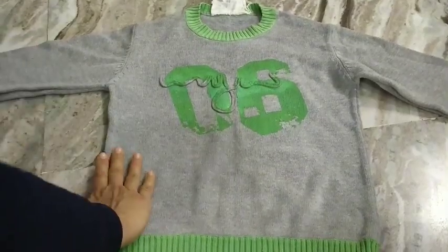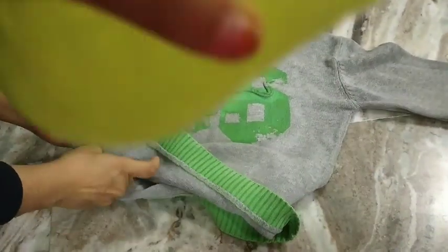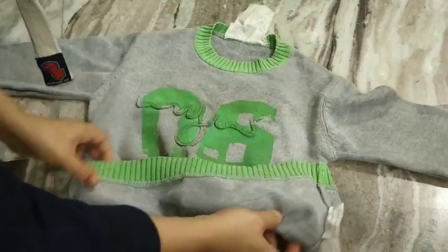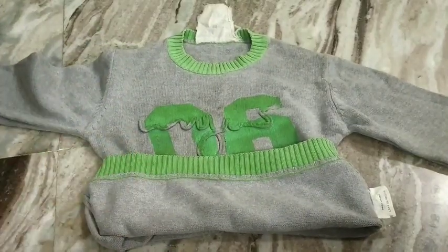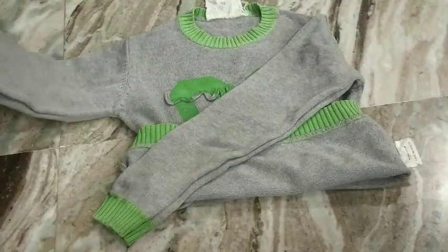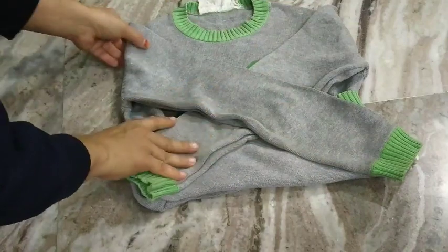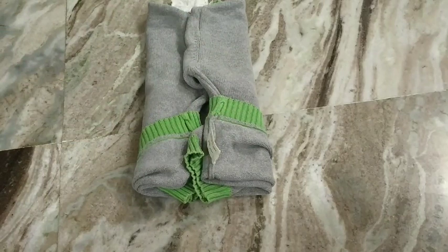Now let's fold a sweater. I've taken a sweater and from the waist I will fold it about six inches upside — just turn it up like this. This is one of my favorite folding techniques since it helps a lot with space maximization. Now I'm going to cross the sleeves and then fold in the shoulders so that it forms a rectangle.